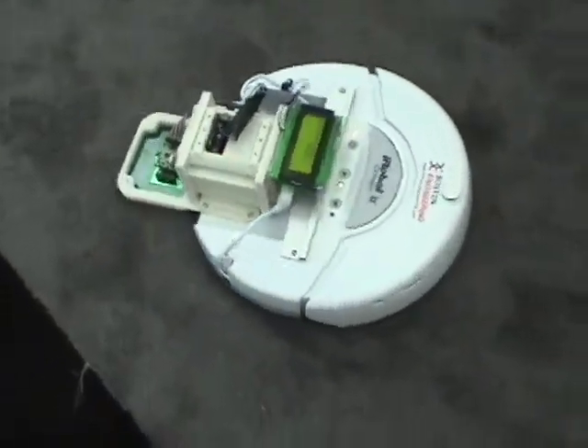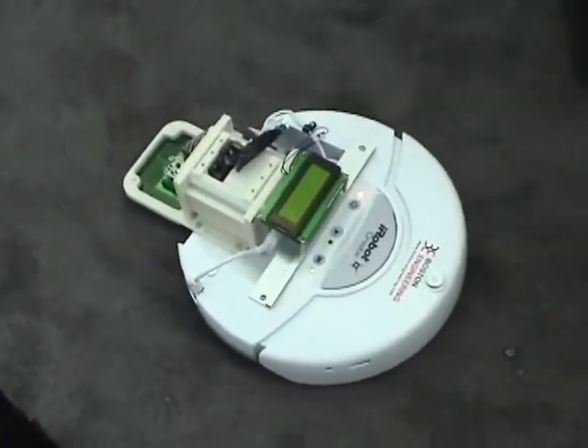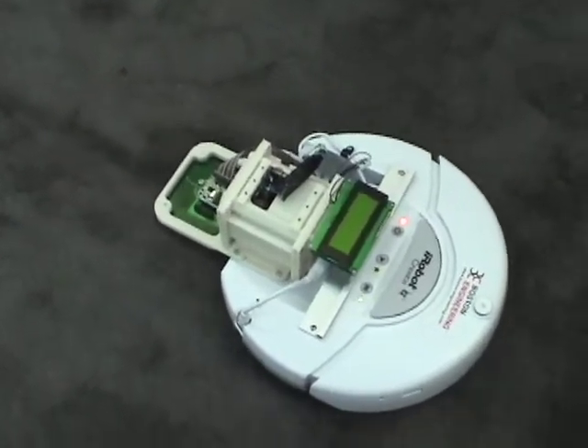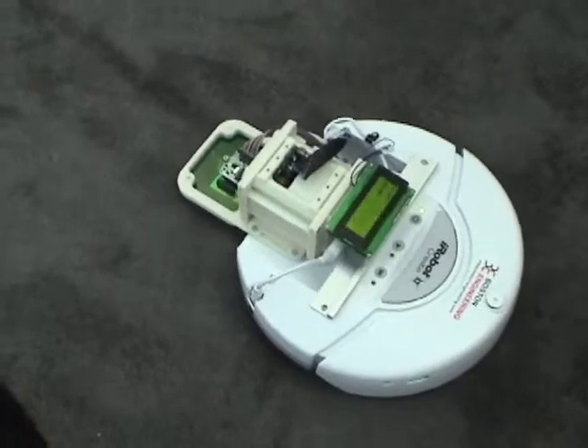Let's see if we can do the squiggle dance. Let's do the shimmy shake.